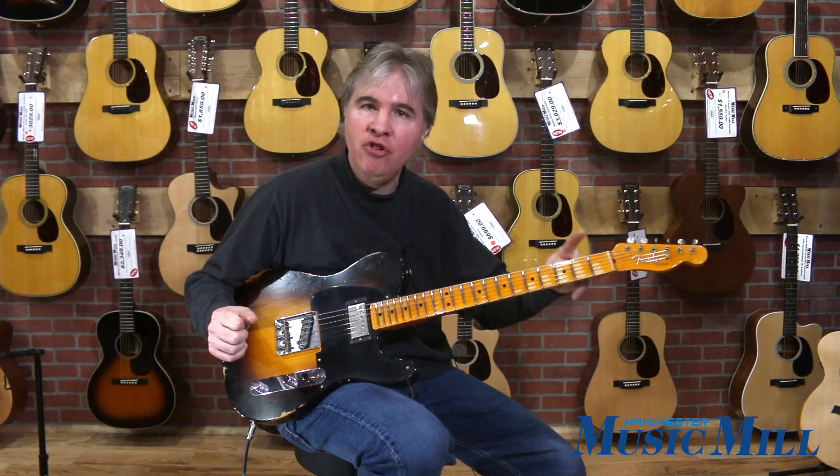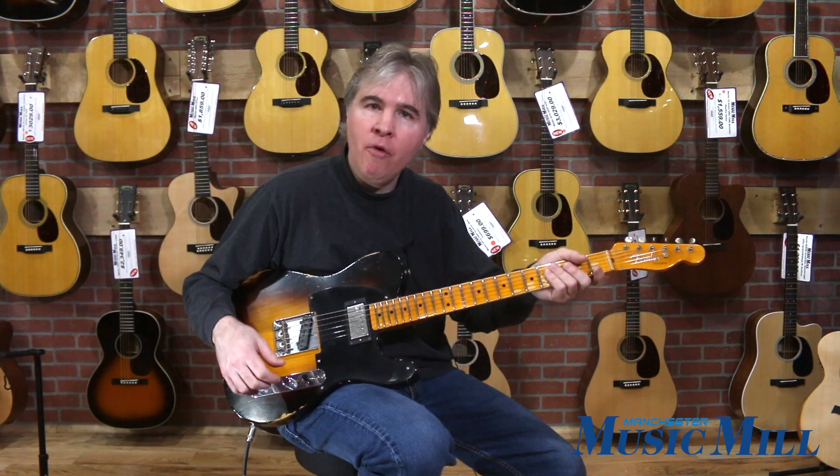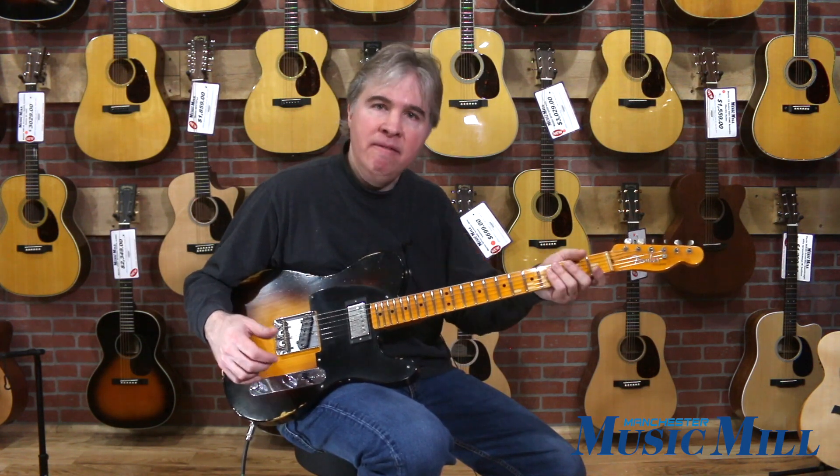It goes from seven and a quarter inches at the nut up to nine and a half inches at the twelfth fret, so it makes both cording and single note playing up the neck very, very comfortable.